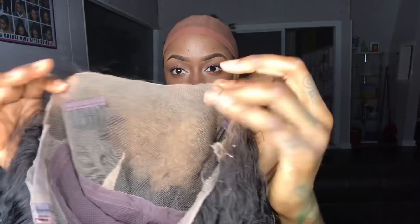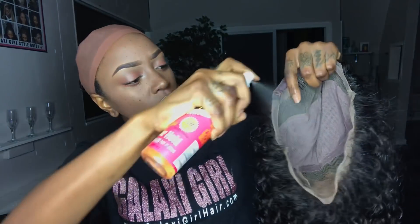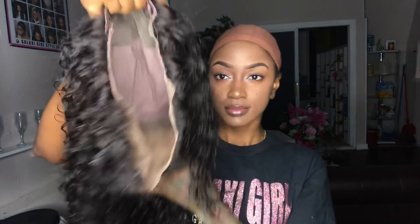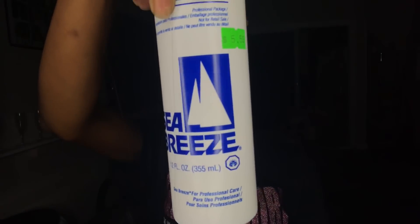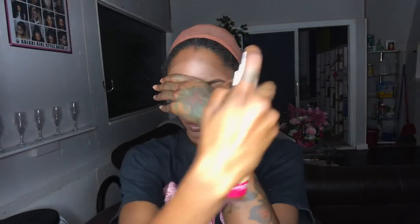Now that our wig is clean and dry, I'm going to put a little bit of Pump It Up spritz on the inside of the lace — it kind of makes it stick better. We're just going to let this sit to the side. Now time to cleanse the installation area. I'm using Seabreeze — never, ever alcohol to cleanse my skin. Black castor oil — I'm going to use this to moisturize my hair. Never, ever forget to moisturize your hair under your wigs. And to make the wig stick better, spritz.